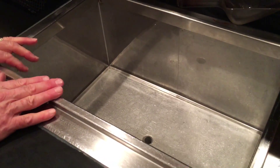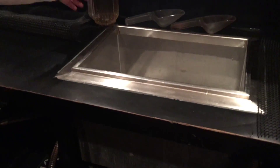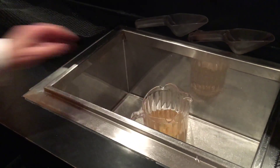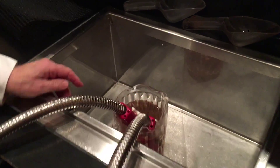All glassware needs to be removed and returned to its original location. All items from the top of the bar should be removed and the surface area cleaned.